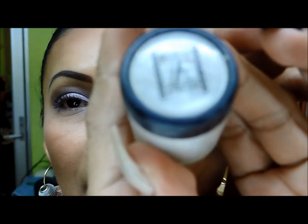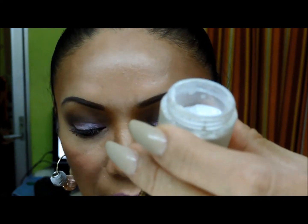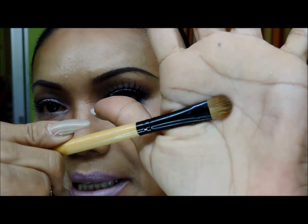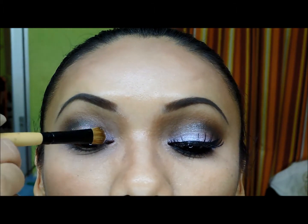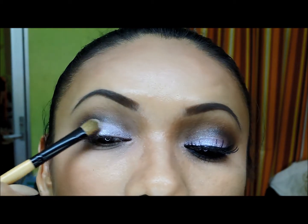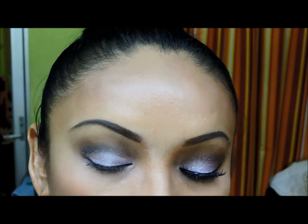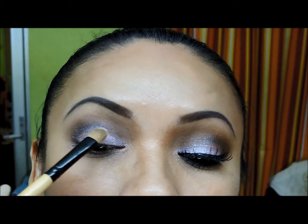Bueno, ahora voy a tomar este glitter que es de Atelier, es un glitter plateado transparente, pero me lo voy a aplicar con este pincel sintético y lo voy a mojar con un sellador que es el de Dermatiz. Tomo mi glitter, sacudo, y me lo voy a aplicar por todo el párpado móvil, abarcando un poquito del tono café que ya aplicamos. Con toquecitos para que se quede el glitter — únicamente es un toquecito de glitter. Aplicamos muy bien.